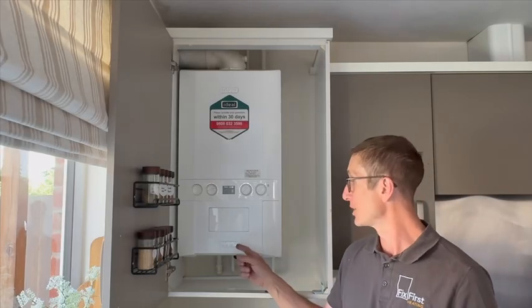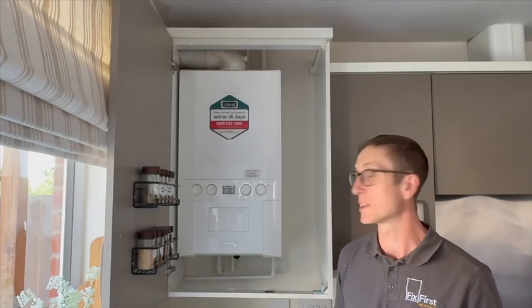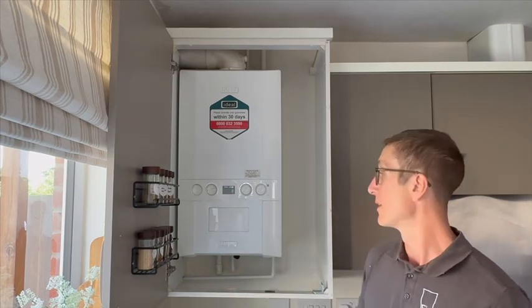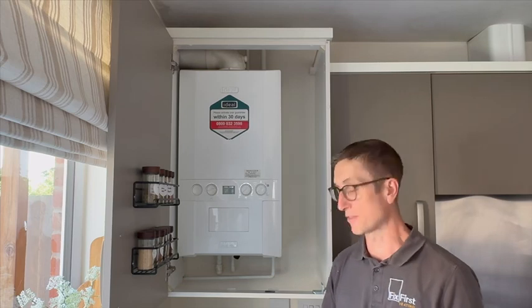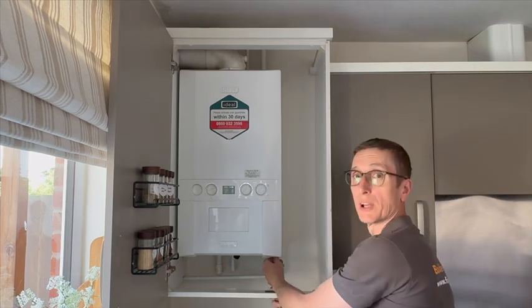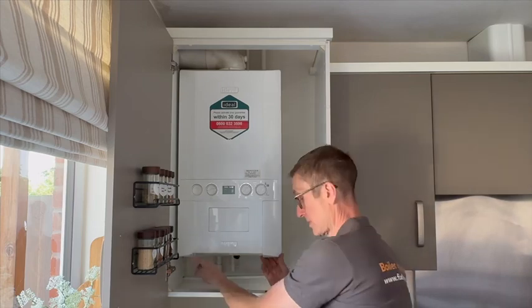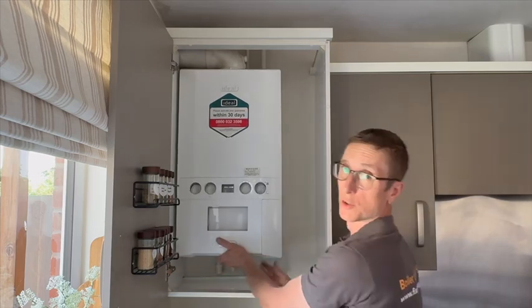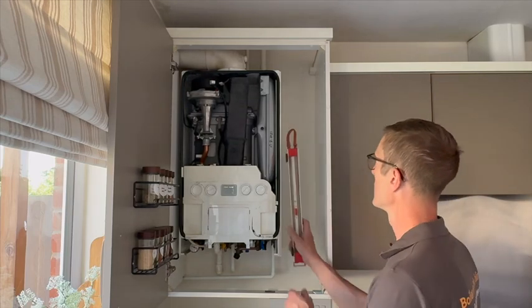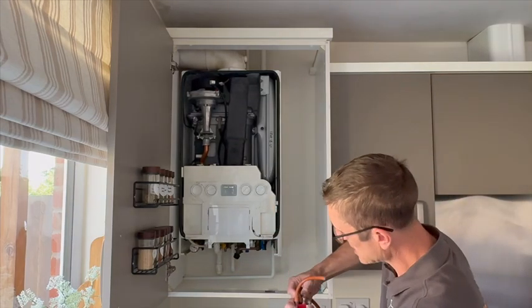So you've come to an Idealogic Combi ES35 with an L2 fault — this is standard for pretty much all the Logic Combis. L2 is an ignition fault, so the first thing we need to do is see if we've got gas coming into the boiler. There are a number of different things that could cause it; first of all, no gas — we'll just check we've got a gas supply, covering off the basics.